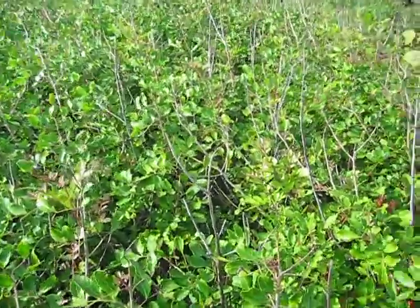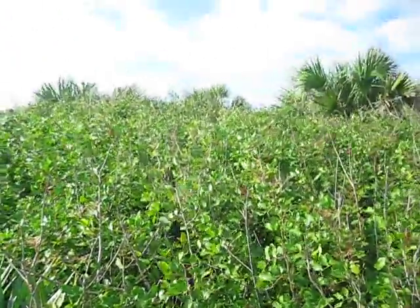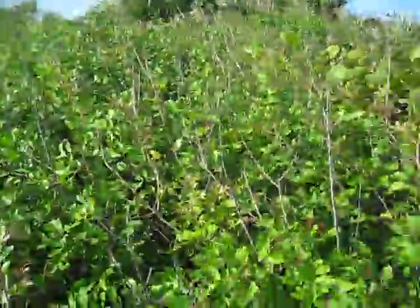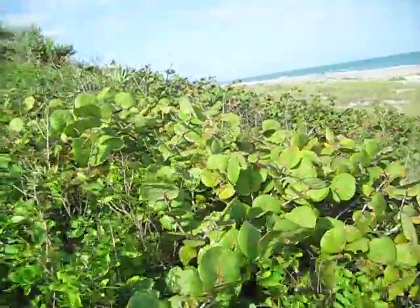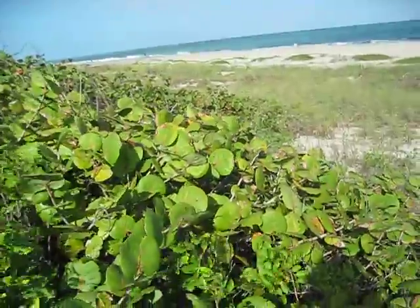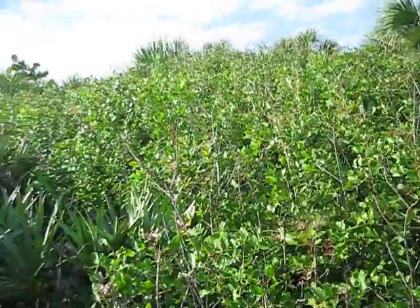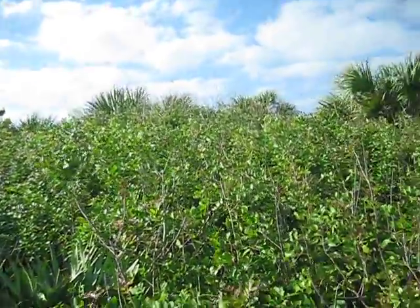It's Schinus terebinthifolia, just for the Latin if you're interested. I was impressed with the salt pruning going on here, and even salt-tolerant plants like this sea grape — Coccoloba uvifera — are subject to that pruning as well. We're right on the water here, so it's kind of a nice pruning technique by nature.